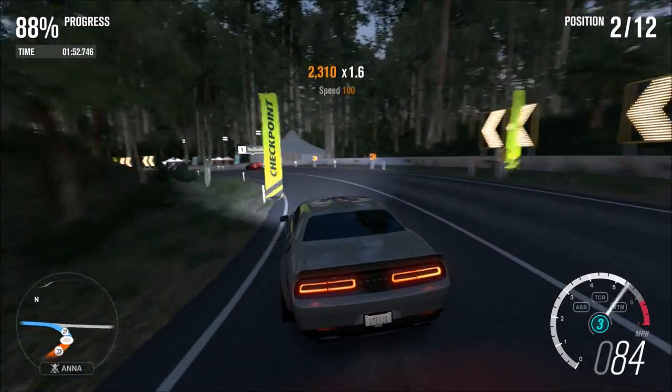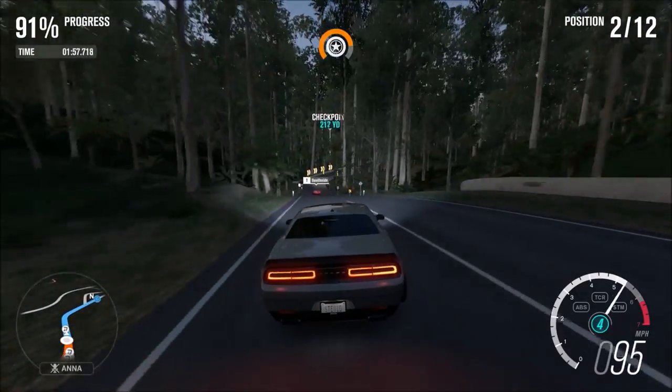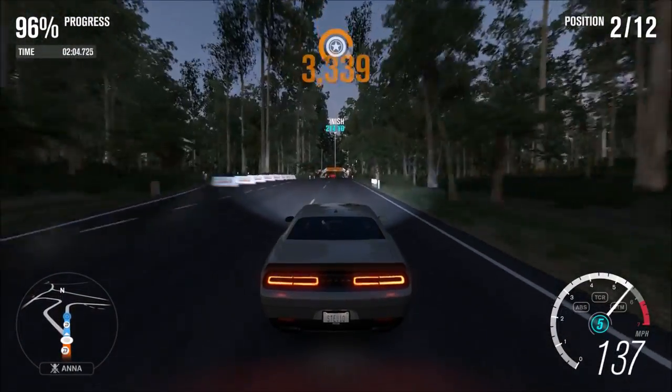Let me know what you think of this body kit preset tune available for the Challenger Hellcat. As always, thank you very much for watching, have a wonderful rest of your day, and I'll talk to y'all again very soon. Peace out.